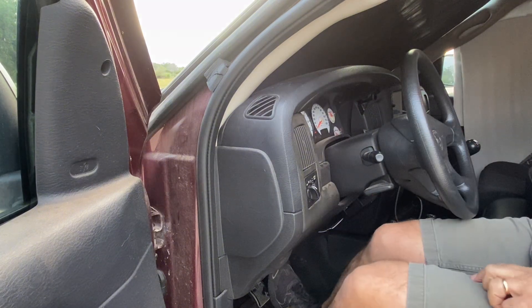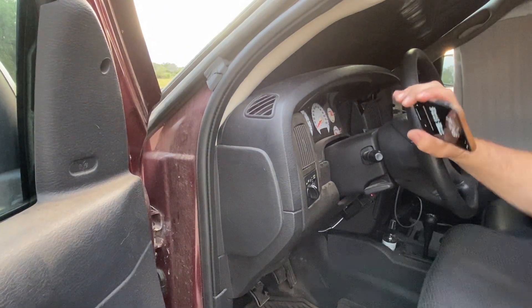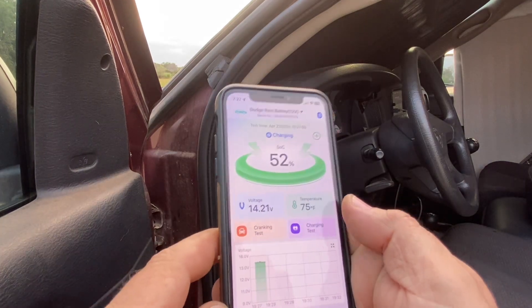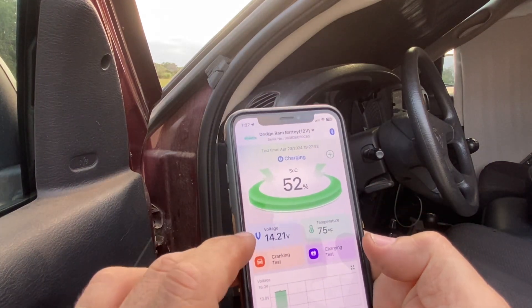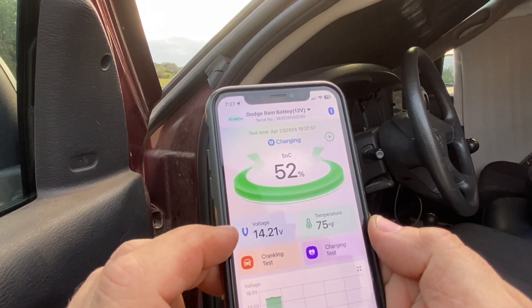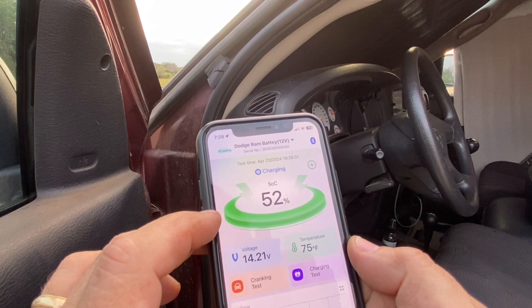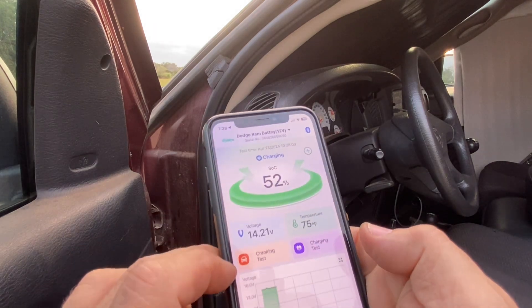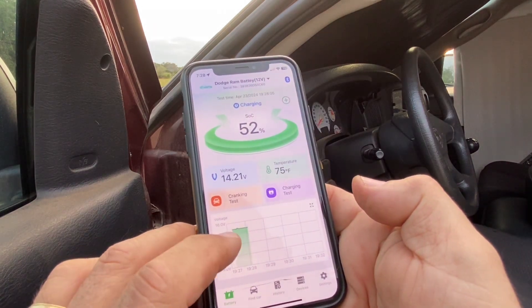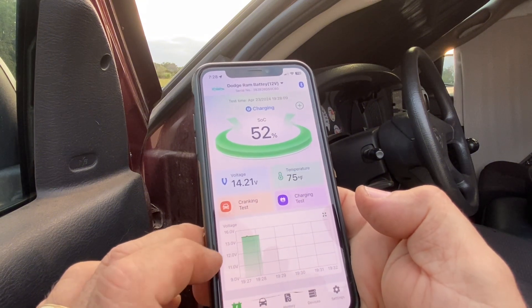So that battery's got plenty of charge. All right, so we've got the truck running here. You see the voltage jumped up to 14, which is about normal for the alternator to be putting out 14 volts to keep the battery charged. It's got this SOC here at 52% now and shows it's charging. And it's got a little bit of a history here of the voltage — just in the past few minutes it's starting to track a trend.